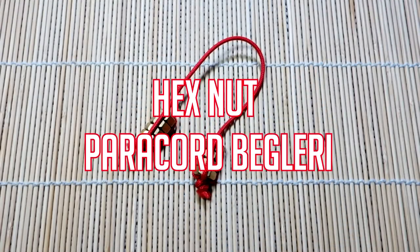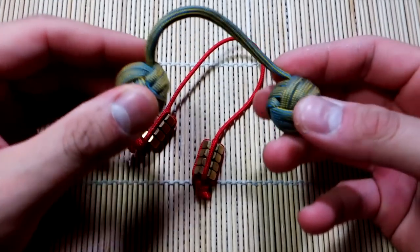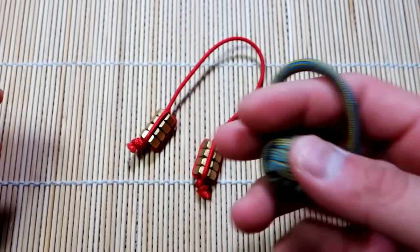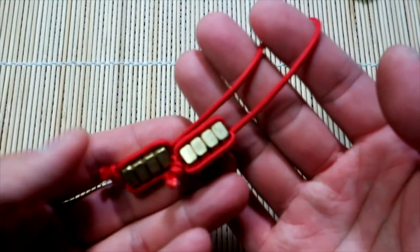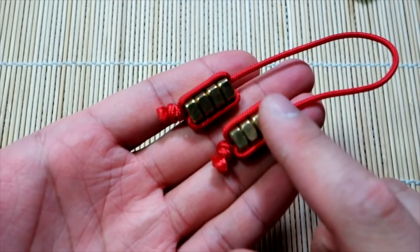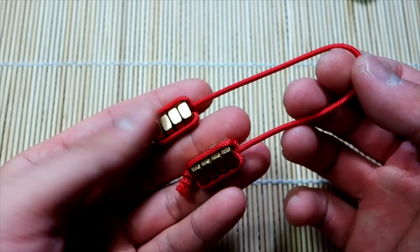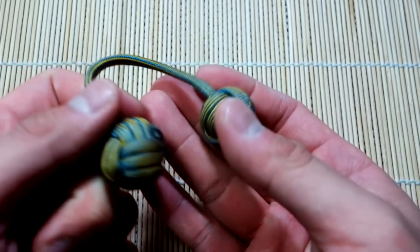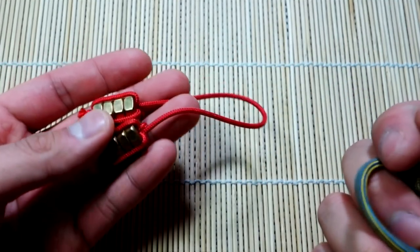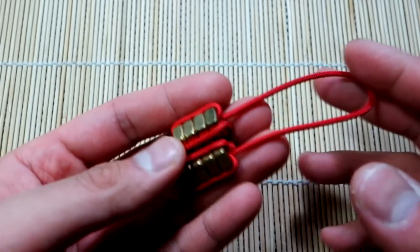Hey, what's up guys, Tim here again with another tutorial. We're revisiting beglary — in an original tutorial I showed you how to do the monkey's fist beglary done out of 550 paracord. Today we're doing another kind of DIY beglary using 275 paracord, and our weights are just a few brass hex nuts. This is a very nice cost-effective solution, and these definitely have a lot more weight to them than glass marbles.